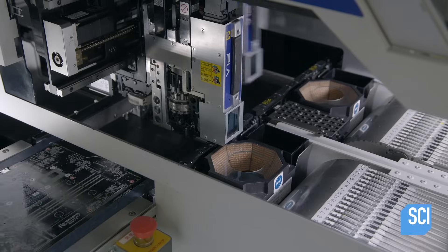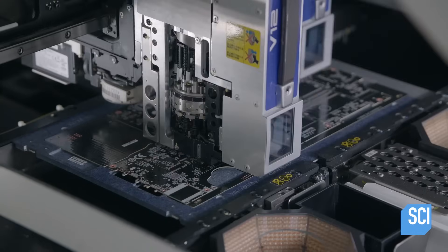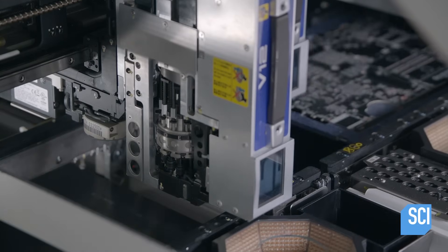If the board passes inspection, it passes through 15 robotic machines, each of which places up to 150 components on the correct locations on the board in just 30 seconds.